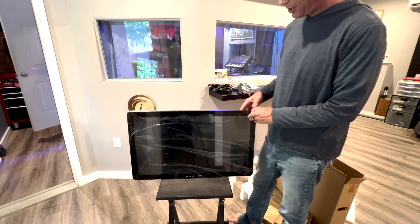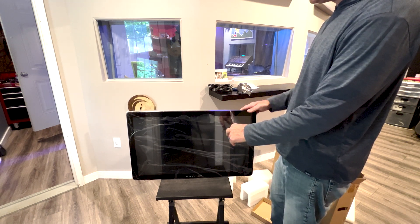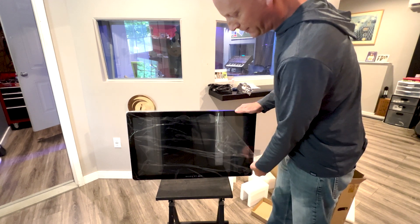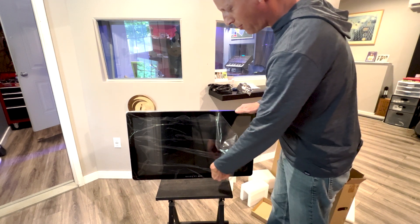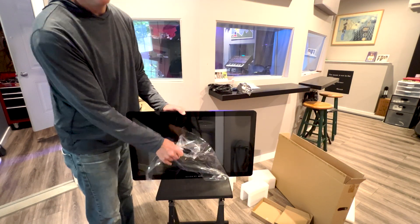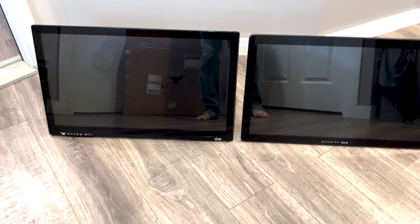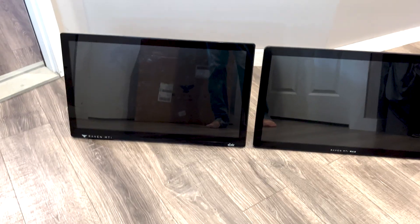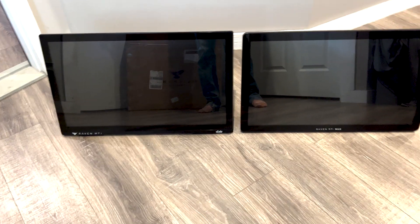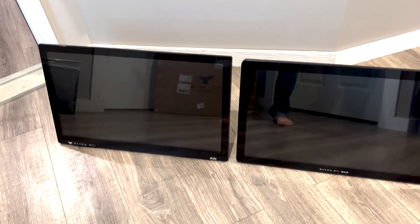This is like my favorite part, but you have to be so careful — you can't touch it. This is the two Ravens side by side. The MTI Max is on the right over here, and that's the MTI 2. There are noticeable differences in the physicality of this device that I'm quite happy with — I really like this new one.